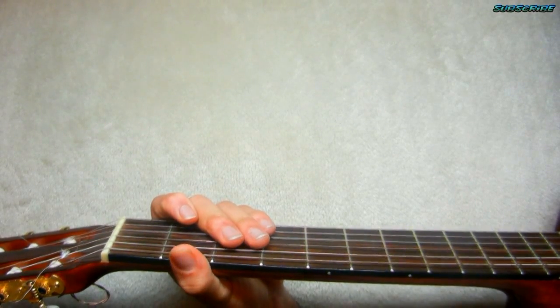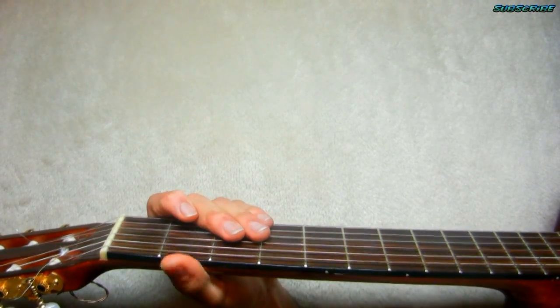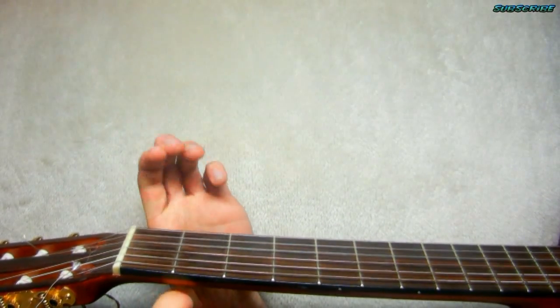Hey guys, it's Chema with another Bruno Mars tutorial. This is Young Girls, a song similar to some of his other songs.